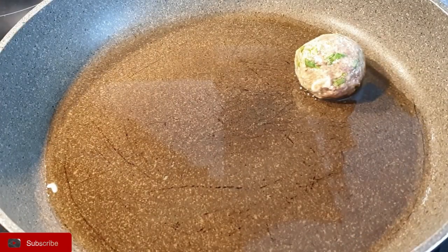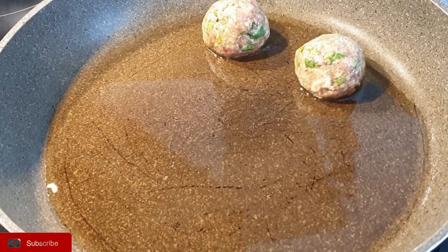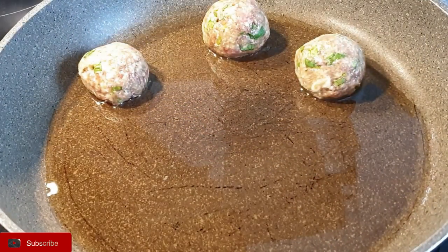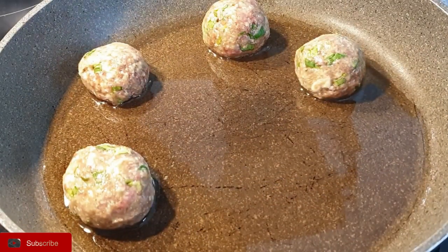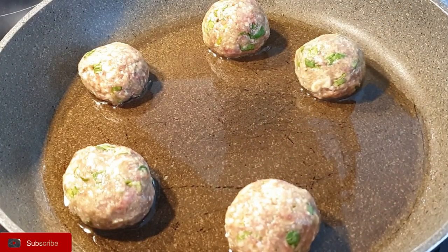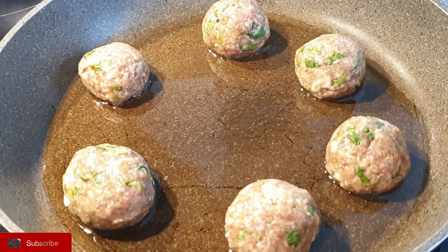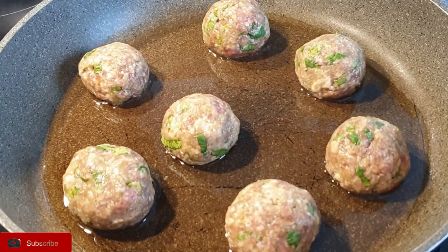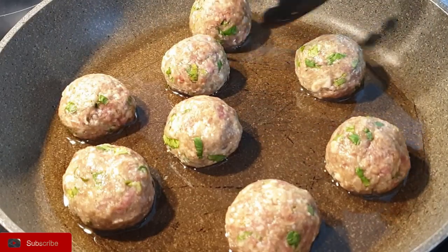Once that is done, you can either brush them with some oil and bake them. But I prefer to sauté them in my pan on medium-high heat so that it will give them a nice crust. Cook each side for about 3 minutes, and in total about 8 to 9 minutes for them to be fully cooked.